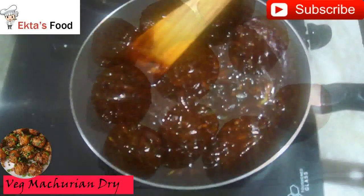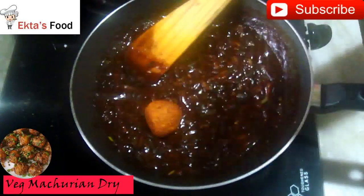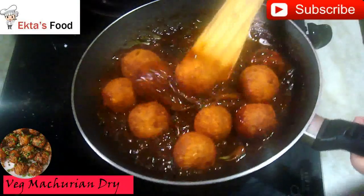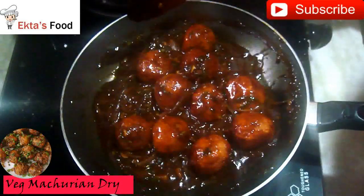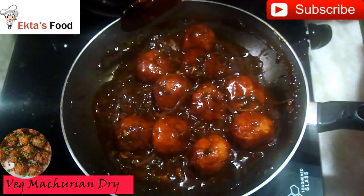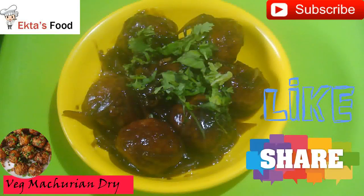Now let's add the balls to the sauce. The sauce is nicely heated — add the balls and drop them in. After adding the balls, coat them all together in the sauce. Stir them for about 1 to 2 minutes until they are well coated. Then garnish with spring onion. This recipe is easy.